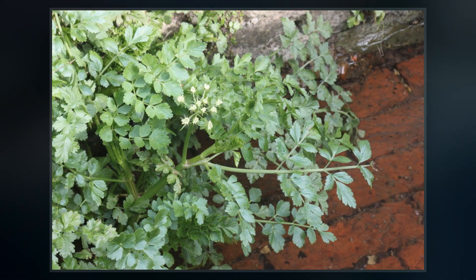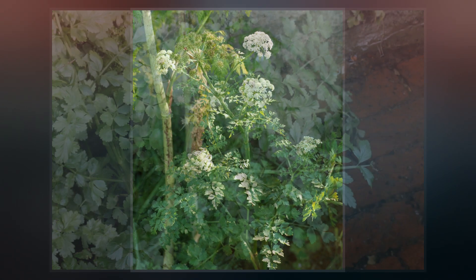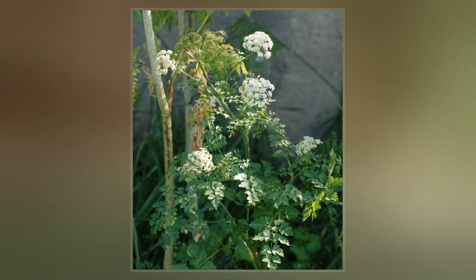All parts of the plant are extremely toxic and have been implicated in several cases of livestock poisoning. The toxic leaves and stems look like parsley, and the highly toxic roots look and smell like parsnips.